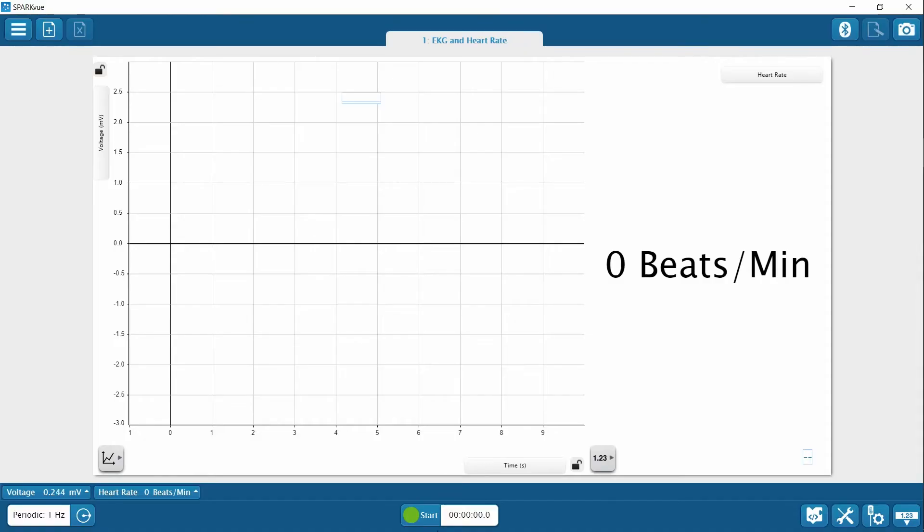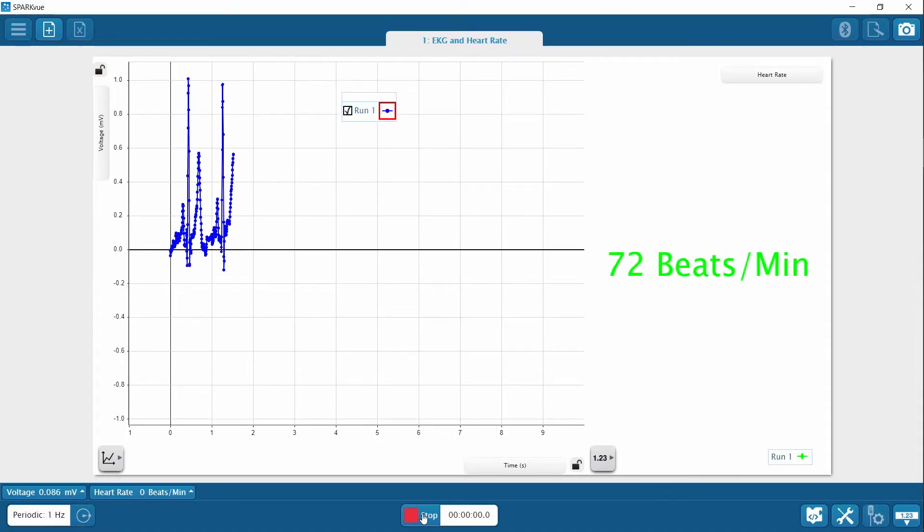Before starting data collection, I'm going to remind the test subject to stay still and silent and to not look at the data display while I'm recording data. I'm just going to collect a few seconds of data. And now I've stopped data collection. My test subject can now speak and interact as usual.